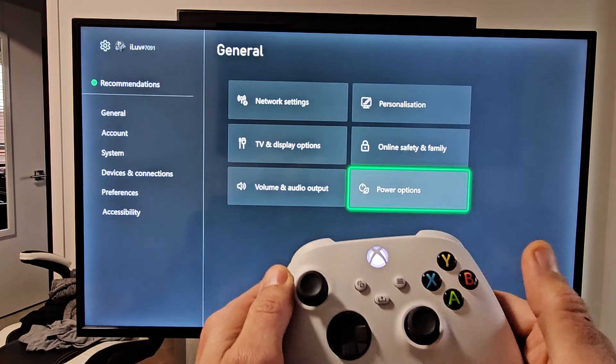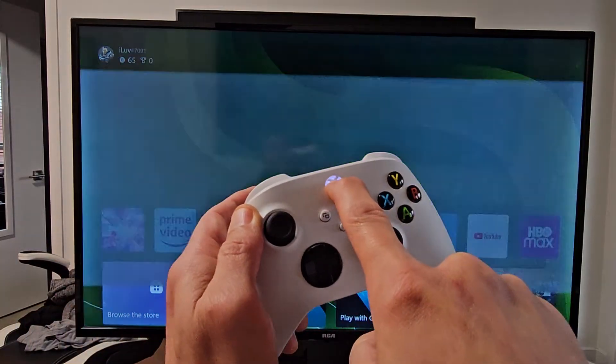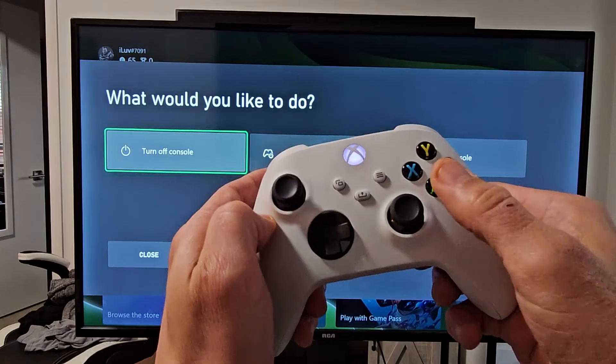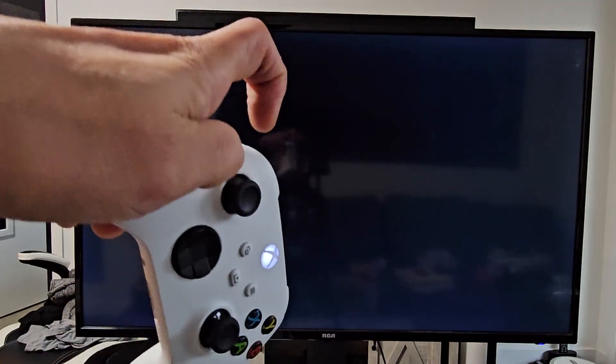And there you guys go. Now when I turn off my console, it's still going to continue downloading and updating games and whatnot.